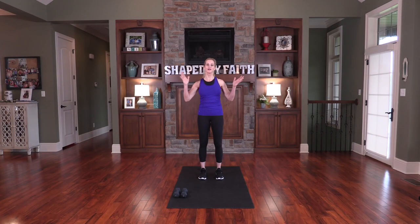Hi, I'm Teresa Rowe. Welcome to Shaped by Faith, where we shape our bodies and hearts for God's purposes. I hope you enjoy this total body and core workout that I put together in my home just for you.